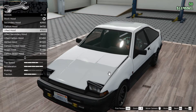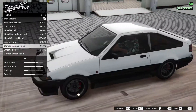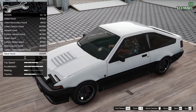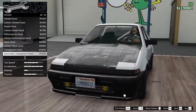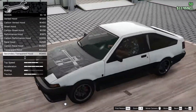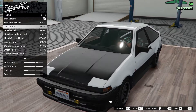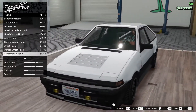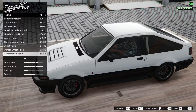Hood: secondary - oh, this looks very good in black. Carbon lifted hood, vented hood, street hood - that's cool. Performance hood, race hood, transparent hood, and secondary transparent hood - that actually looks quite cool, but I don't think I'm gonna go for it. I think I'll go for the performance hood - I like this grill intake.